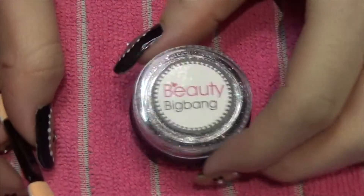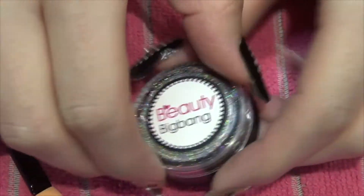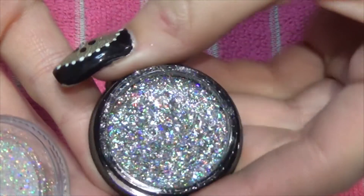Hi guys, today is another review video for you. You can see the item is from PE Big Bang. This is their Galaxy Hollow Flakes and that is what it looks like inside.